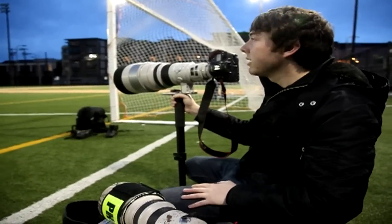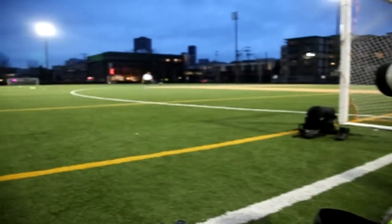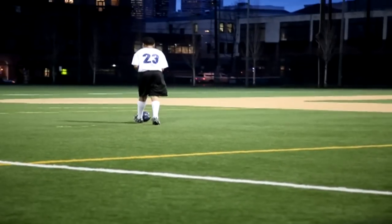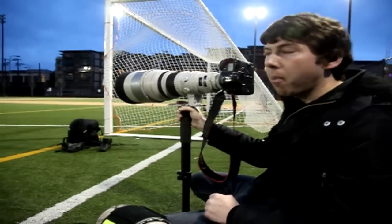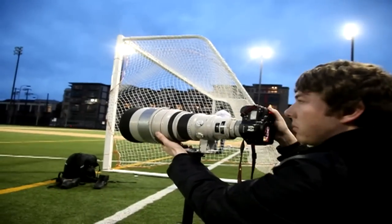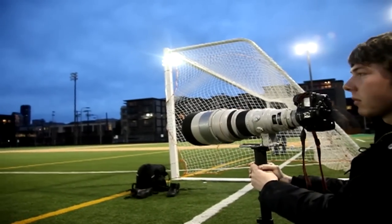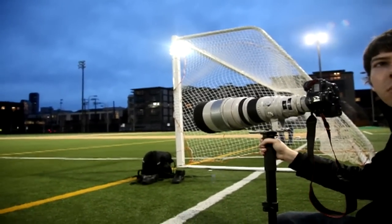Now we're testing the high ISO performance under artificial lighting conditions — ISO 3200 and 6400, we might need to do some higher ones. We have the 1D Mark IV on the 300mm lens and the 1D Mark III on the 400mm, and we're going to switch out and swap users so we can get a feel for both cameras on different lenses and different bodies.